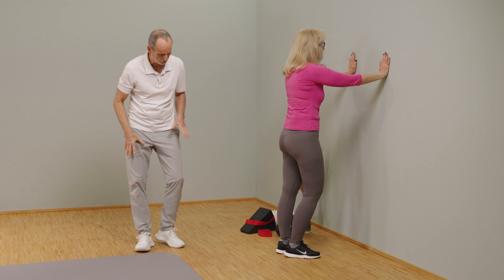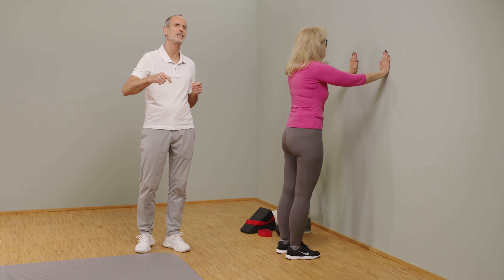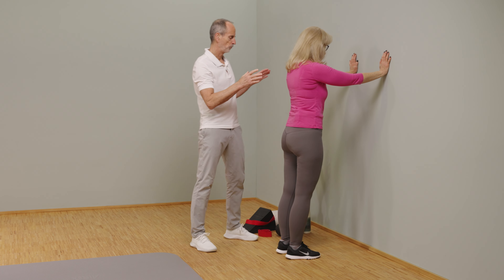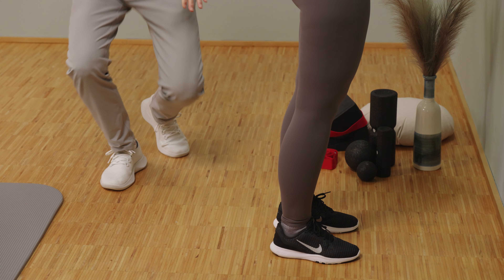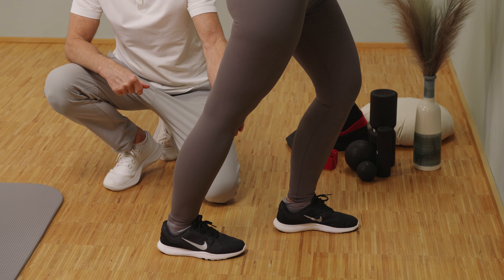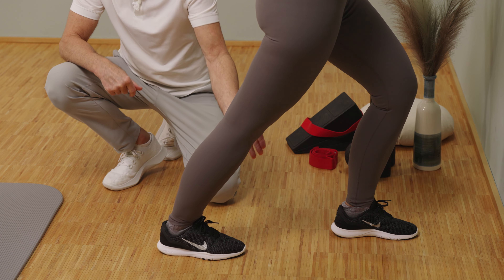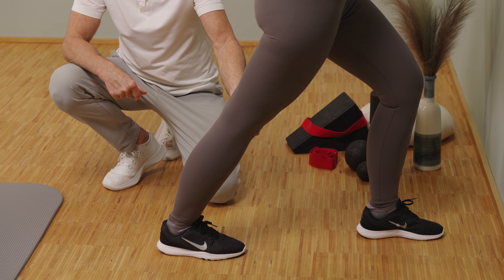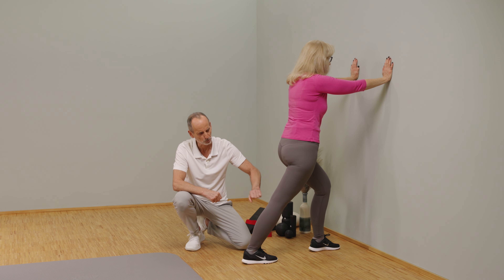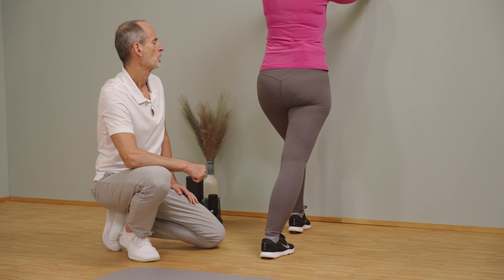Now we've done everything possible to lengthen the muscles in the front, but a joint always has two sides. That's why we're going to work on the back as well — afterward, you'll notice that even though we worked on the back, the front will feel lighter. Stand like Ina in front of a wall, hold on tight, and step back with your right foot — or the side where the knee is injured. The foot points straight toward the wall, the knee is fully extended, the left knee is slightly bent, and now gradually shift more weight onto the left knee while keeping the heel on the ground. You'll notice it starts to pull — increase it for two to two and a half minutes.